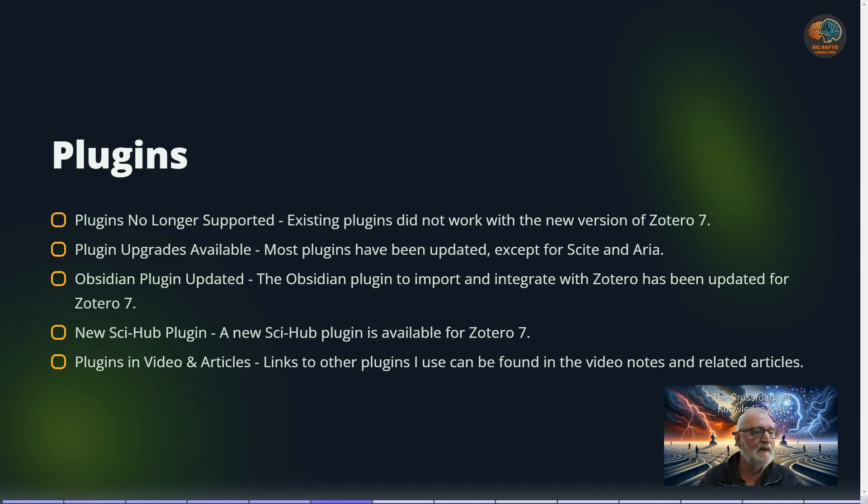The Obsidian plugin that integrates Zotero and Obsidian has been updated — I believe it was updated on the 6th of August. I've tested the importation of articles, annotated notes, and PDFs from Zotero to Obsidian, and the template that I and many of my subscribers use is still working well.